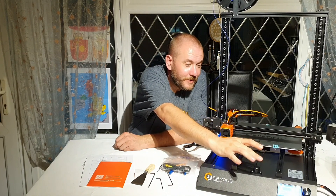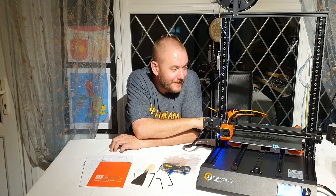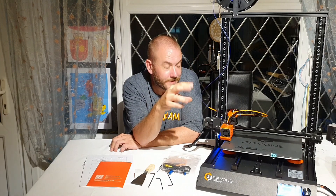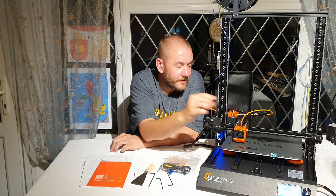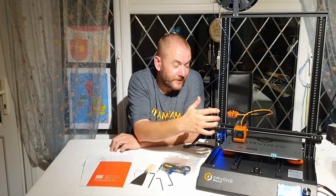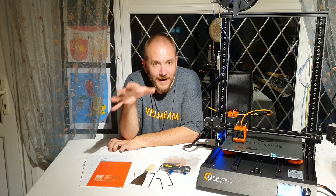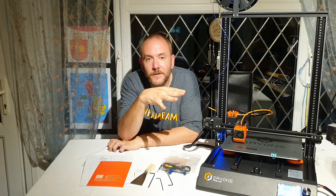I noticed there is zero ways to adjust anything, apart from tensioning the belts, which you can do here and here. The bed is preset — there are no eccentric nuts to adjust on the bed, and no eccentric nuts on the gantry to adjust either, which I dislike. I like the ability to tweak them if needed.